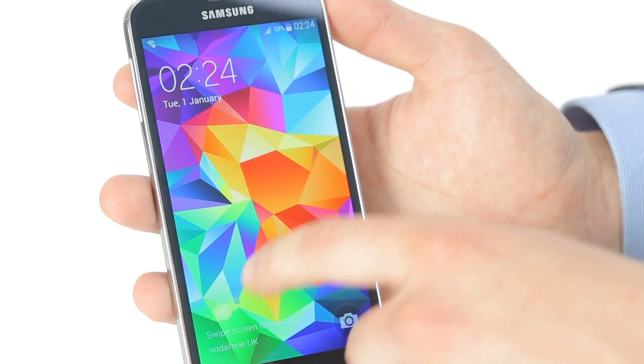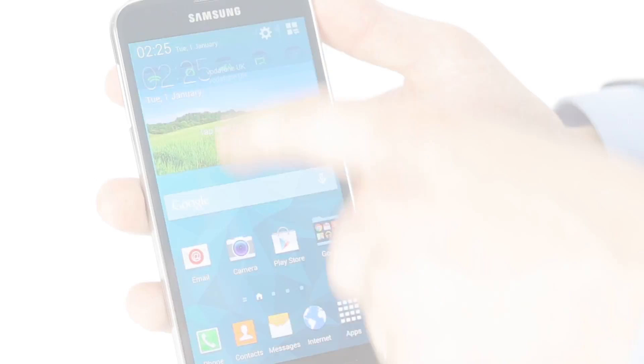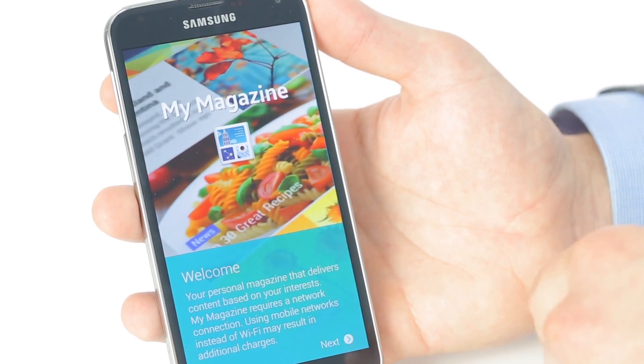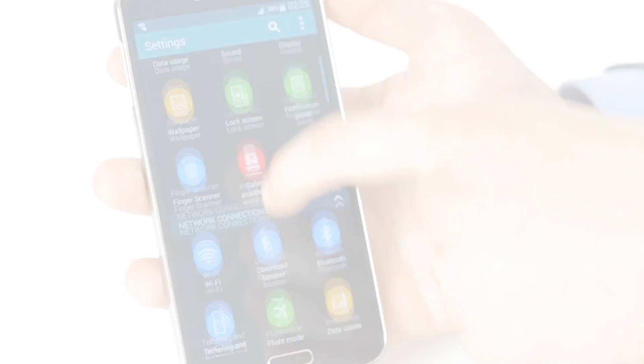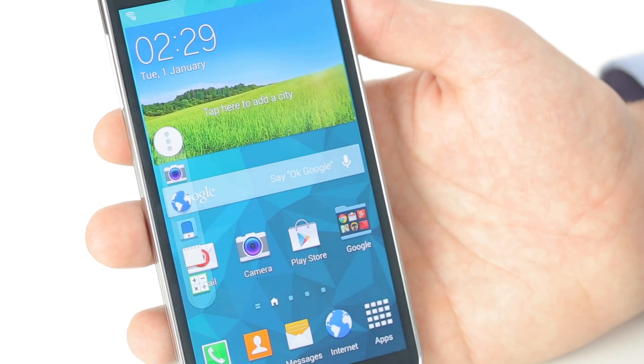The S5 comes with Android 4.4 KitKat as standard, which is Google's latest version of phone operating system. It has several new features including a new pull-down notification centre. It comes with My Magazine, which uploads content to your phone based on your particular interests. It also comes with a new settings menu, new power widget and toggles, and a quick shortcut to five favourite applications.